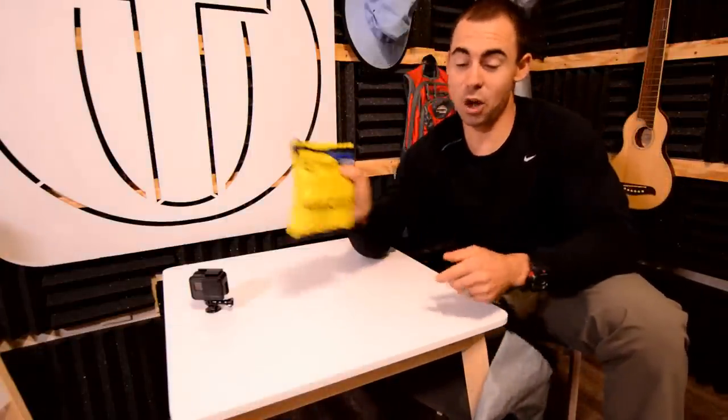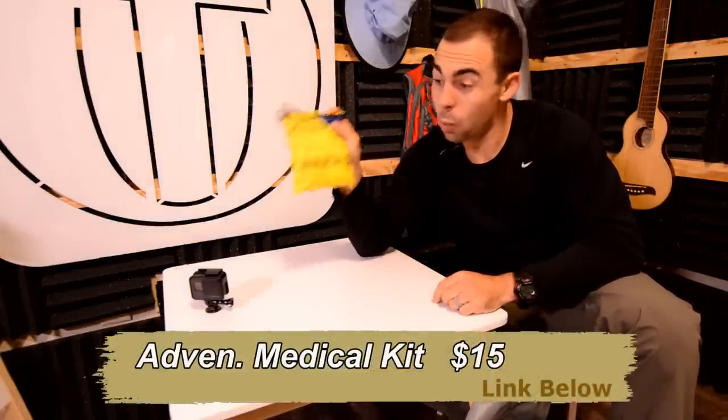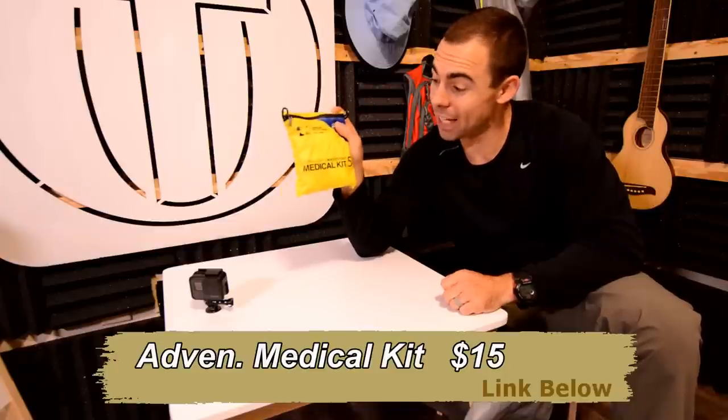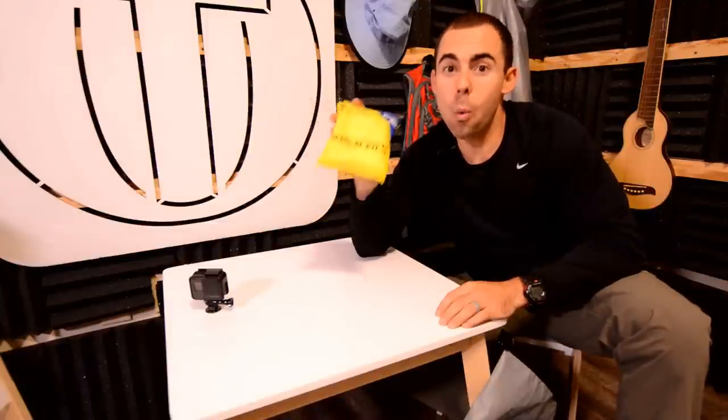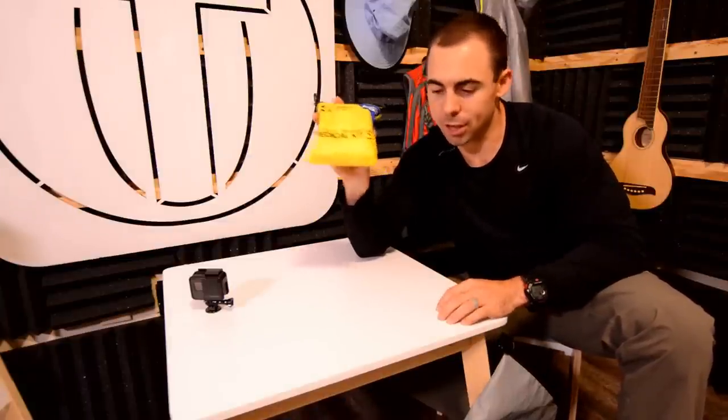I know you love your loved ones, so a first aid kit is always good to have. Here is an Adventure Medical Kit — watertight and ultralight. So it's watertight, it's pretty small, and has generally what you need. Pretty good medical kit.